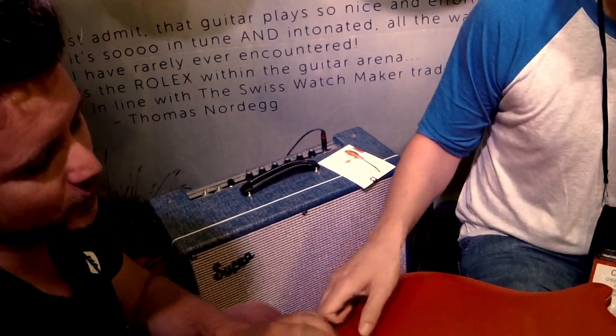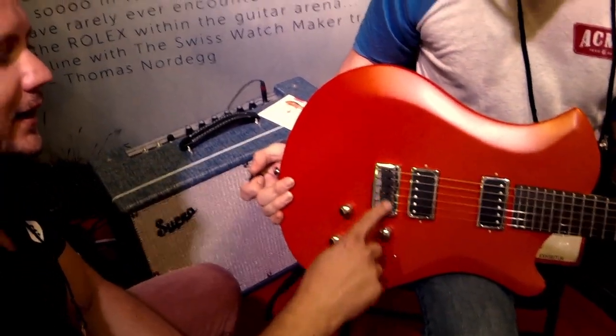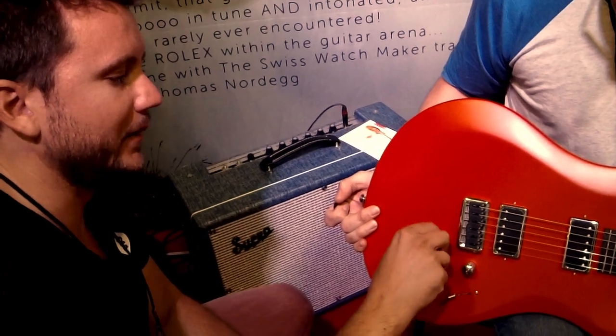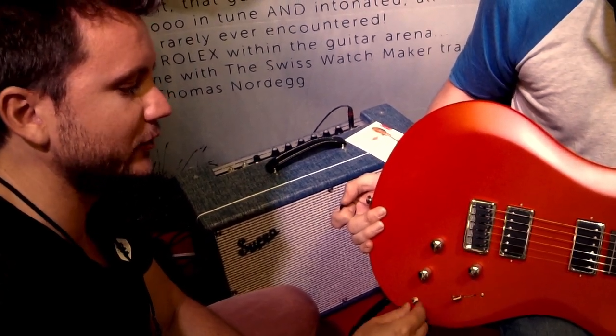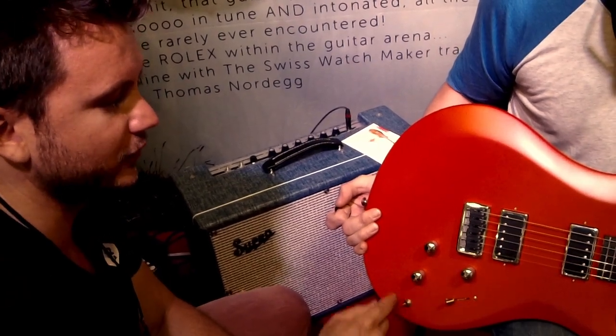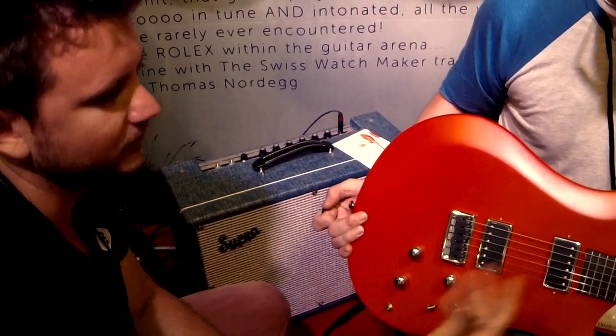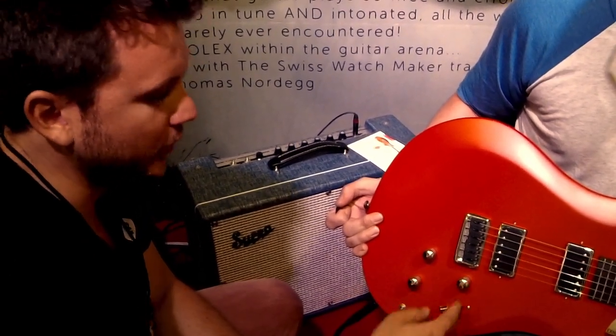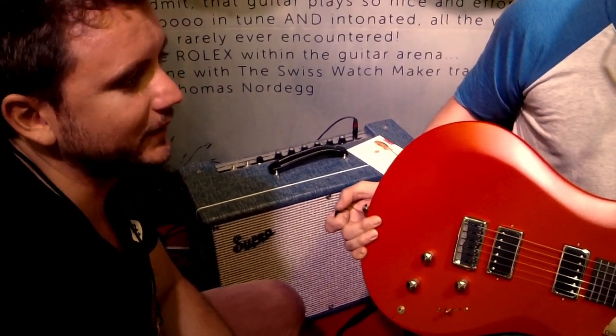We put in the Ghost pickup from GravTech, and you can mix in acoustic sound. You select here acoustic and electric pickup combined, just acoustic, or just electric — magnetic, tone, volume, on standard string bass switch.